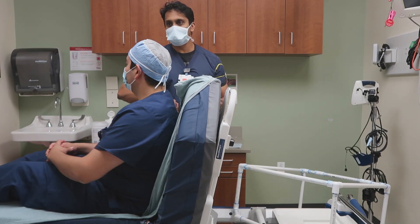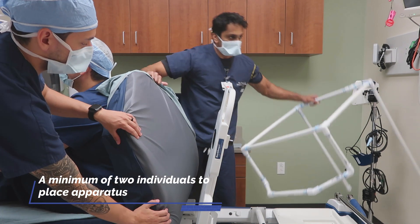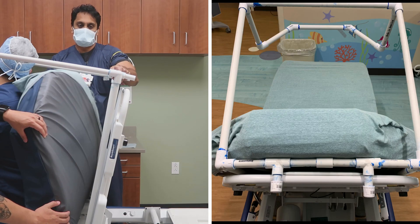To put the hood in place, at least two people are needed to help lean the patient and the mattress forward. It is important to note the hood must be placed between the mattress and the bed frame and should be anchored to the top bar of the bed frame.